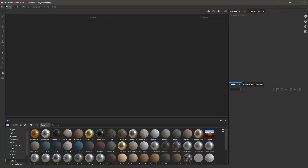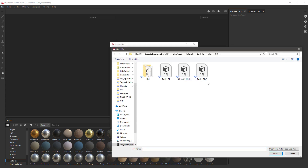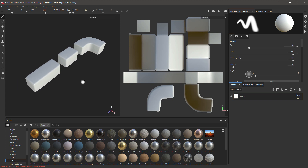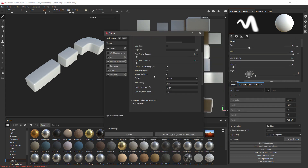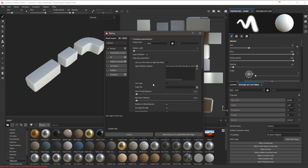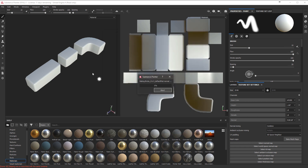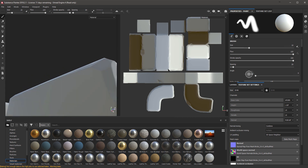Then we open Substance Painter — File, New. I'm going to leave it in Unreal Engine 4, 2K. I'm going to select the mesh we just exported, 01v2. In Texture Set Settings I'm going to go to Bake Mesh Maps and load in my high poly from ZBrush. I'm going to change anti-aliasing to 2x2 and leave everything else. Now we can see we've got the details baked onto our low poly.